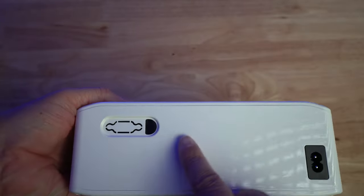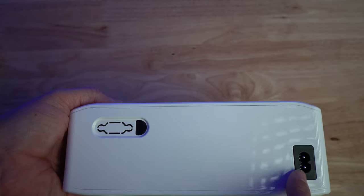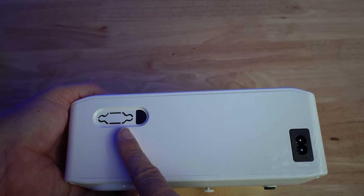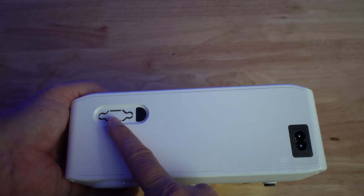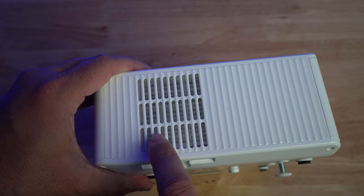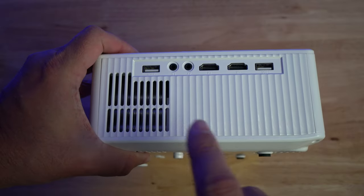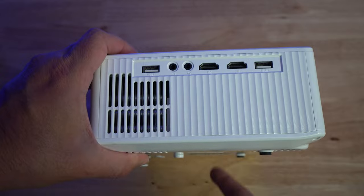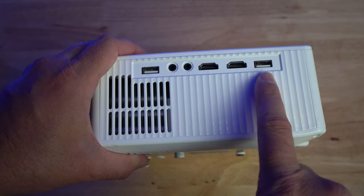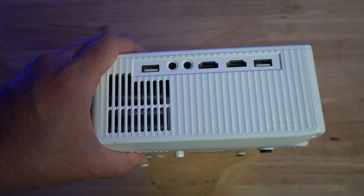You've got a power button and a return button. On the back, you have an infrared port so you can control the remote from either the front or back. There's also the power plug and what appears to be an extra port — if you know what that's for, put it in the comments. On the side, you have an air intake with a removable filter you can clean. On the other side is the exhaust from the fan. The ports include a USB port, headphone jack, AV port, HDMI 1, HDMI 2, and a second USB port.